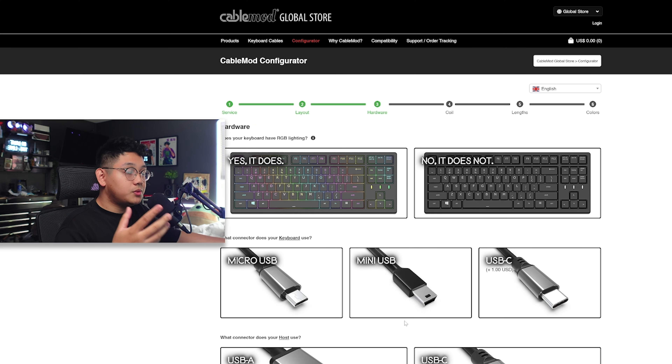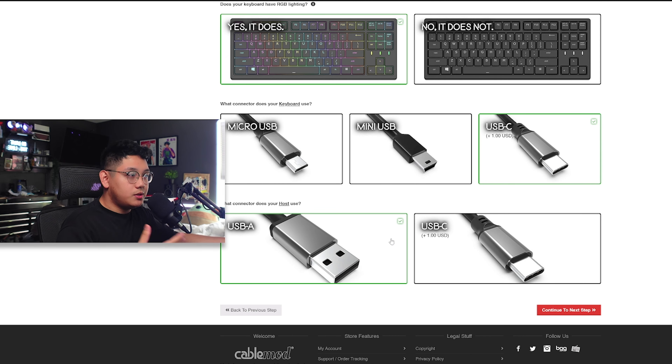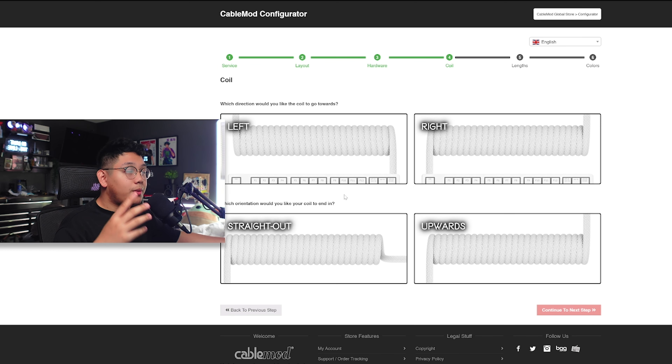Hitting the red button at the bottom, it's going to ask you some simple questions. Does your keyboard have RGB lighting or backlight? I'll click yes. Then it asks what connector your keyboard uses — most keyboards these days use USB-C, but double-check for mini USB or micro USB. Then it asks what connector you're using for your computer — I go with USB-A, though USB-C is also an option. Hit continue. Now it asks about the coil direction: if the connector comes from the left side of the keyboard, choose right, and vice versa. I'll click right. It also asks if you want the cable to go straight out or upwards — I personally go with straight out.